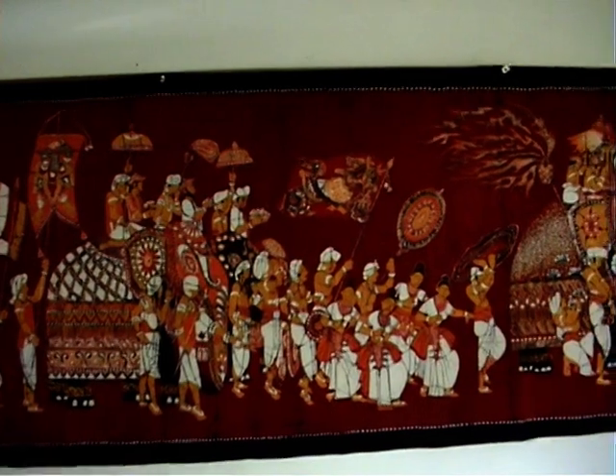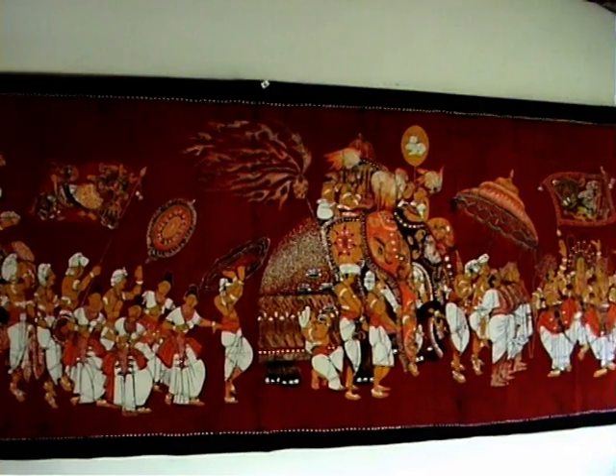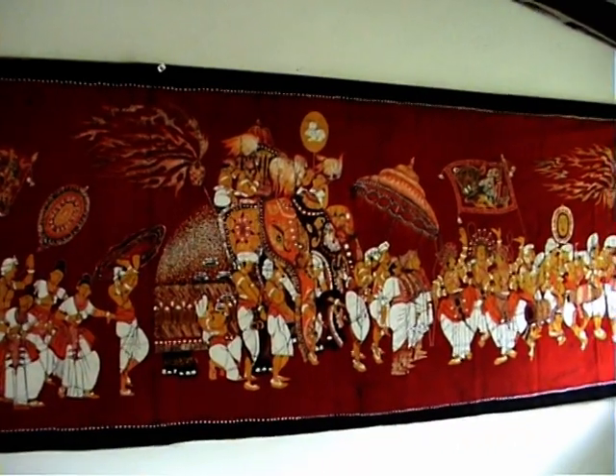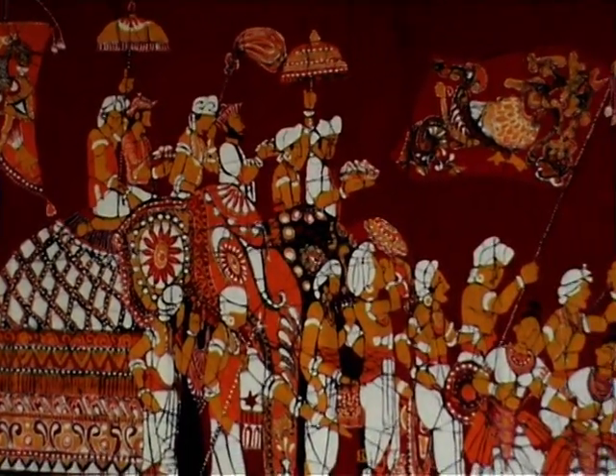This wall banner depicts the annual procession through Kandy to celebrate the festival of the tooth. It's a Batik creation and took 48 days to complete.